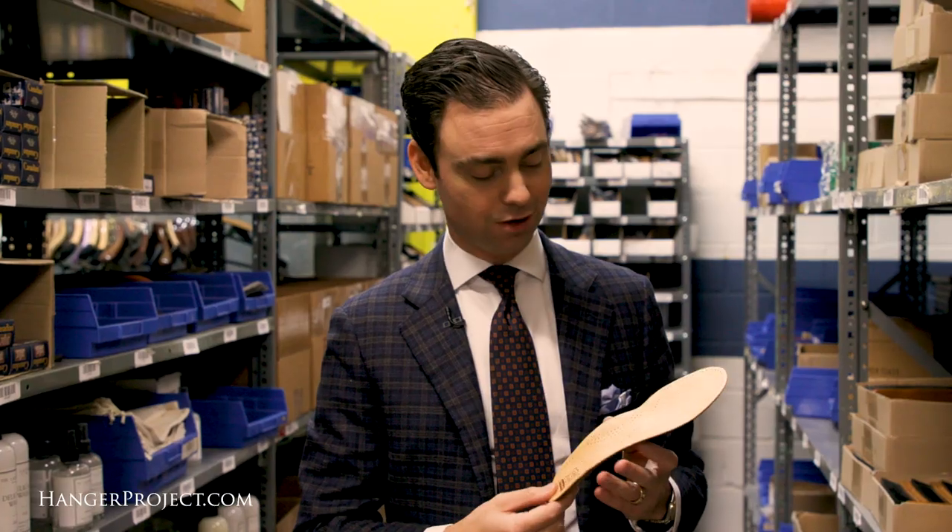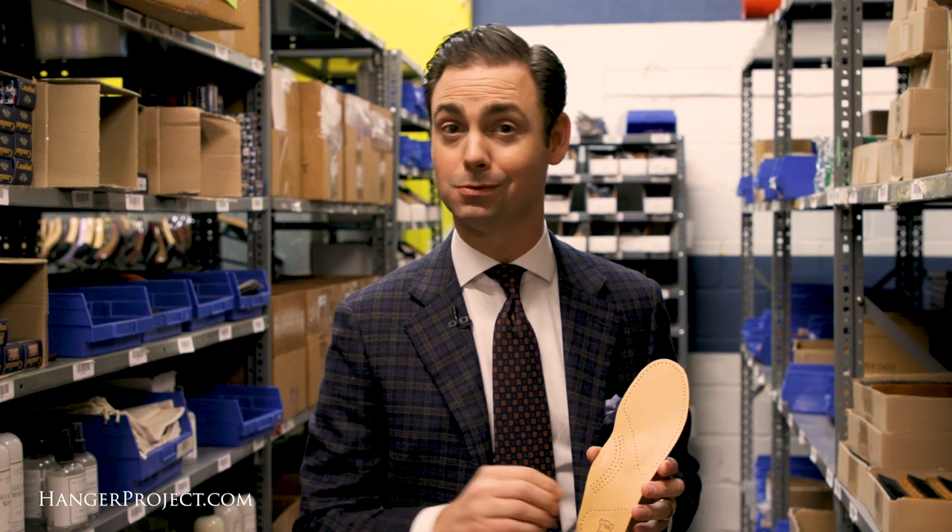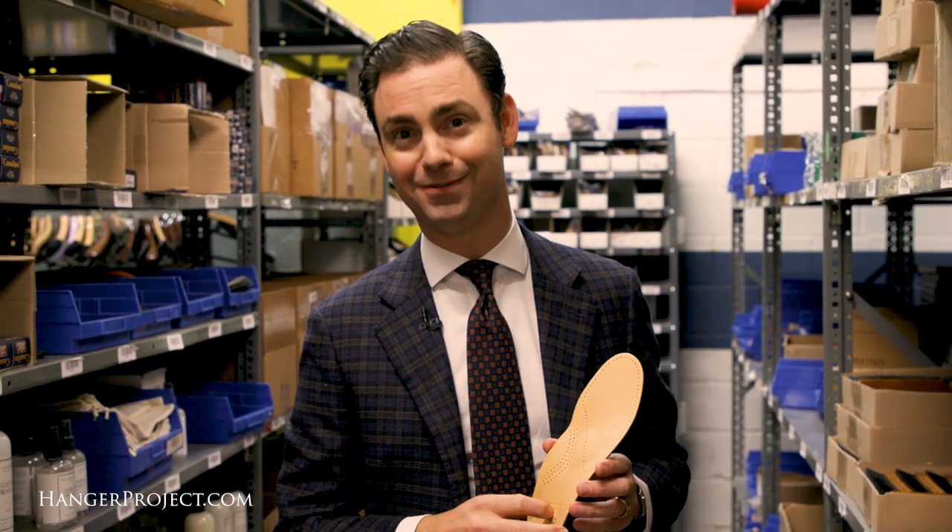So if your shoes are a little bit too roomy, throwing in an anatomic leather insole will not only help make them more comfortable, but also help them fit better.